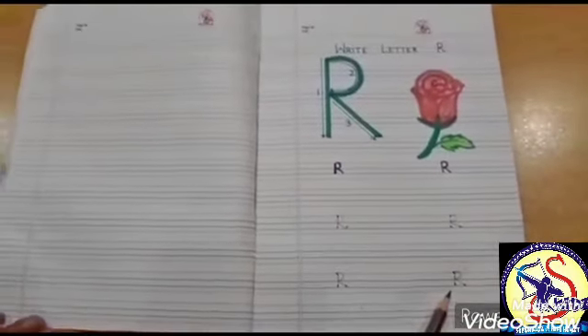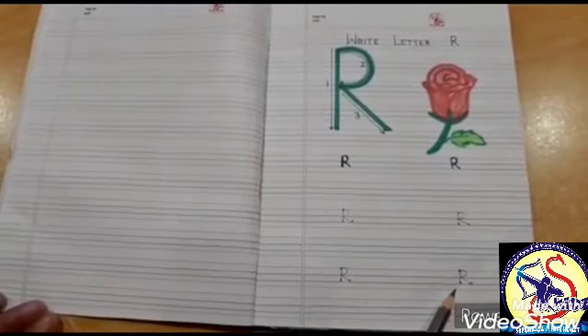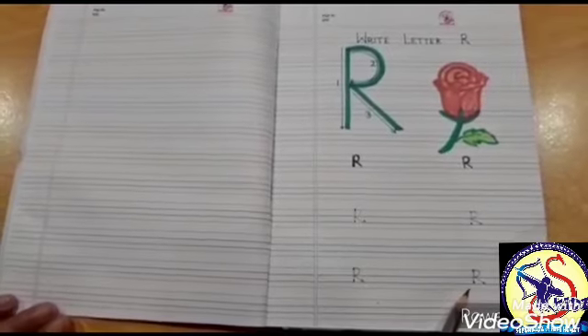I hope letter R is clear to you. Dear parents, make your child practice letter R. Thank you. Bye-bye.